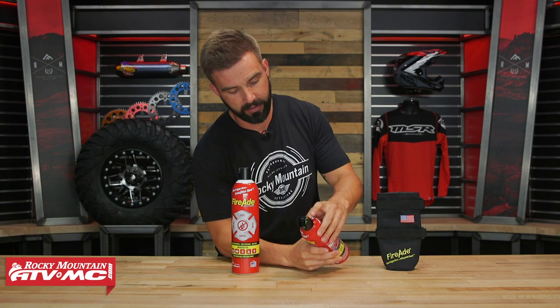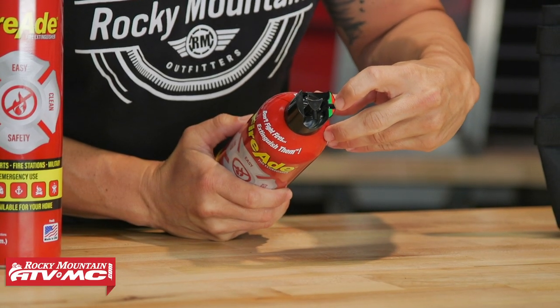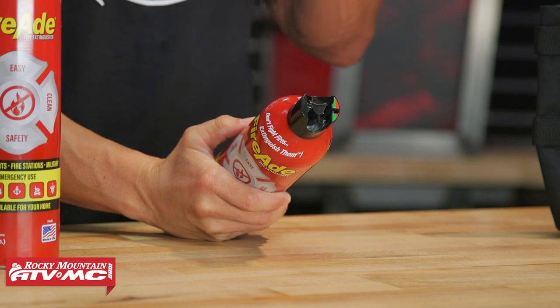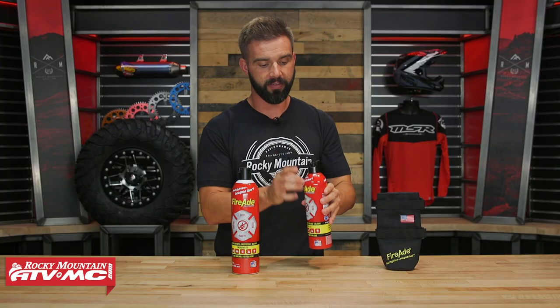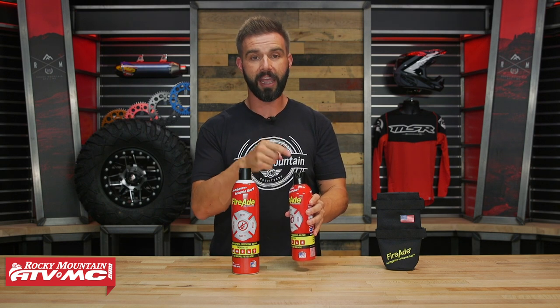You have a five-year shelf life with this, and you have about a ten-foot spray distance. There is an indicator on here — you can see it's a little white line there. As you're using this, that white line will slowly move over to the red. Once it gets to the red, you're going to want to replace this. But what's cool is that if you do use it, the nozzle doesn't get gummed up, so you can reuse it until you cross into the red and have to replace it.